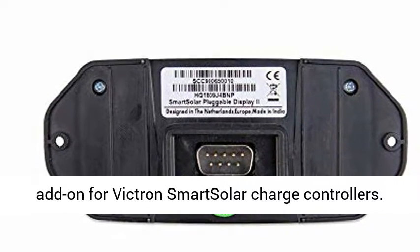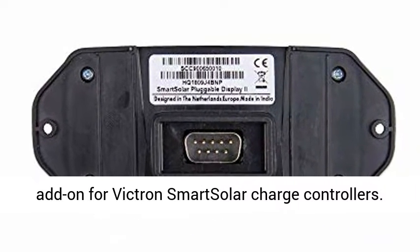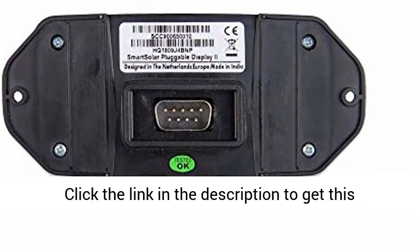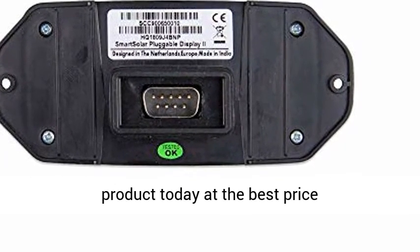Great add-on for Victron Smart Solar Charge controllers. Crystal clear display. Mounting screws included. Click the link in the description to get this product today at the best price.